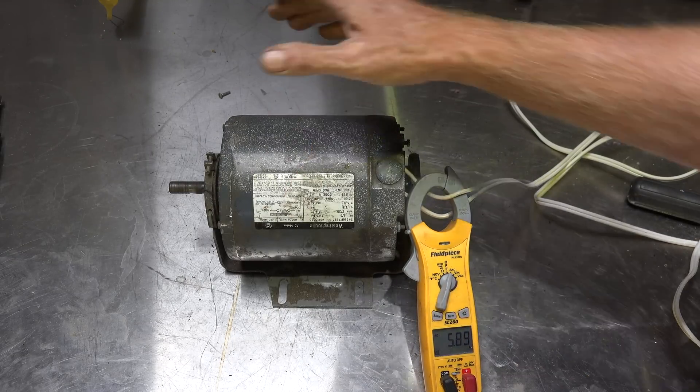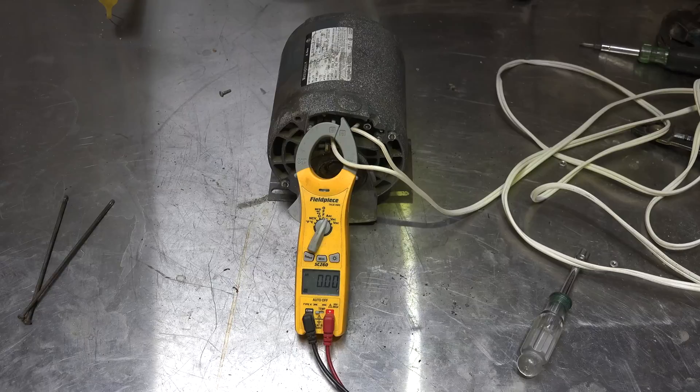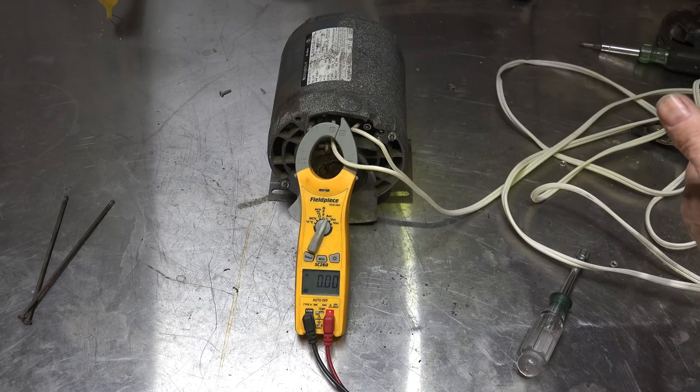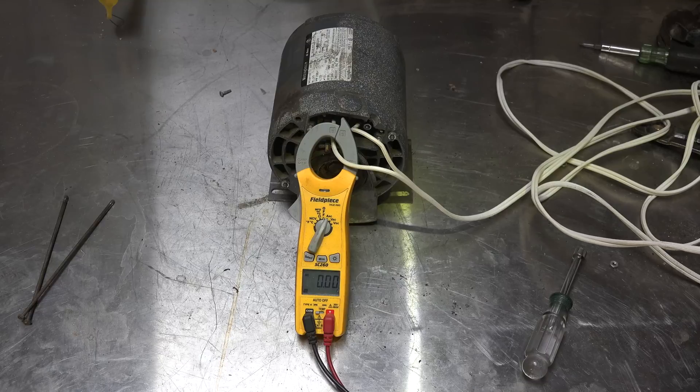Anyway, this one's kind of worn out. Another problem you can sometimes have with these is the start switch sticks on. Let's look at what happens when this occurs. I've made the start switch stay on, meaning the start winding is always engaged. Let's see what happens when we fire it up.